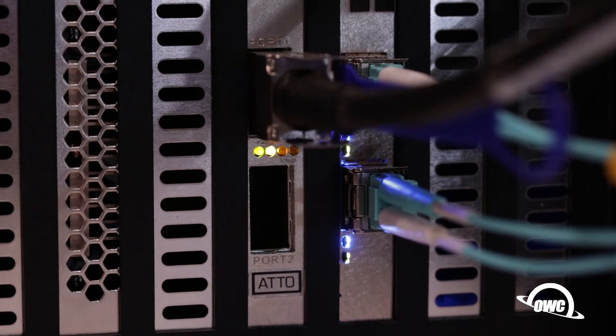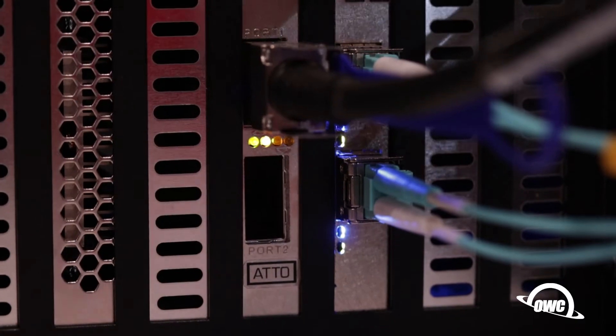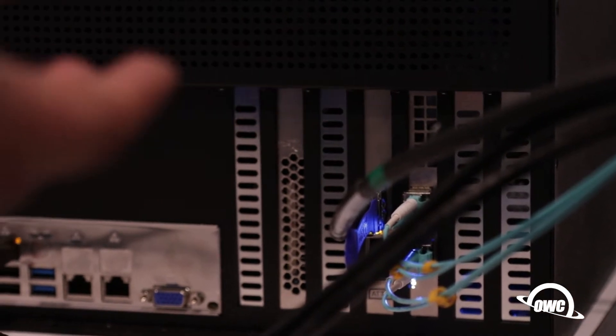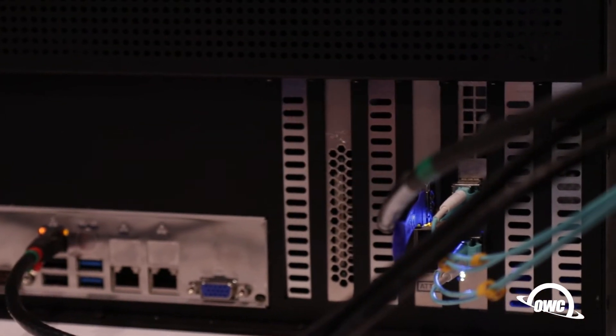And then through PCIe we have seven slots, so pretty much any card you can think of will go in. In this specific setup we have 40 gig to our PC, which is simulating a direct edit type system.